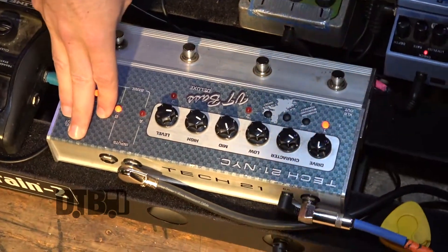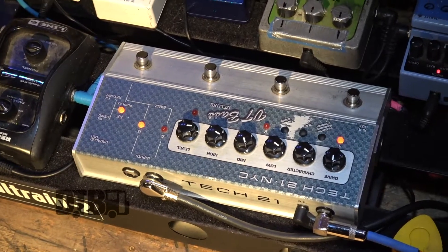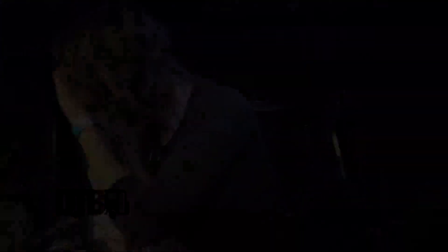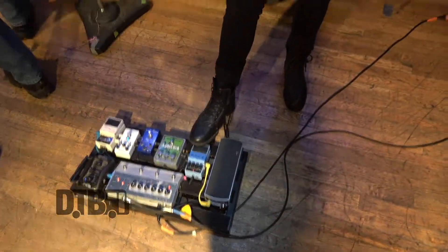Then I've got the Tech 21 VT Bass Deluxe Sans Amp pedal. It's a DI and an amp modeler for situations where I don't play my bass amp — it saves the day every once in a while. The one pedal that defines my tone has got to be the Boss bass delay. That's where it's at. Everyone rips on it, but it's dope.